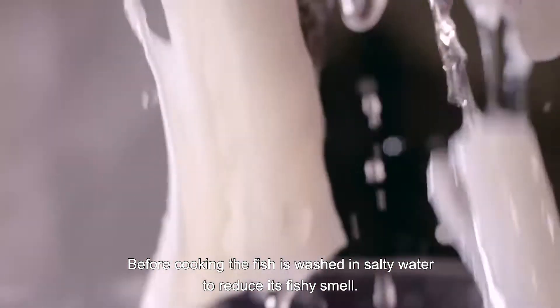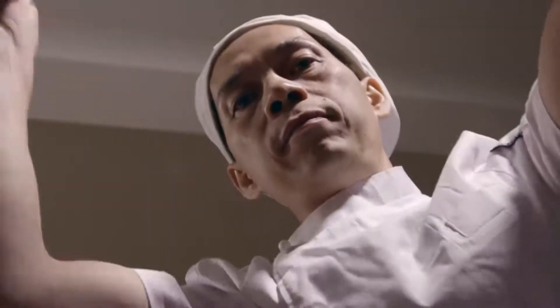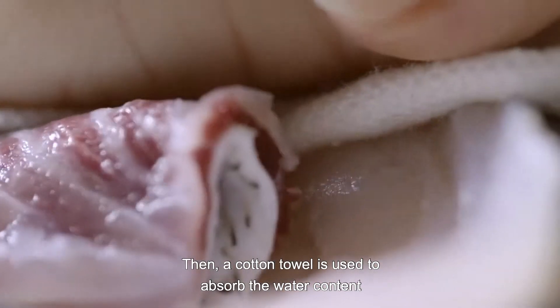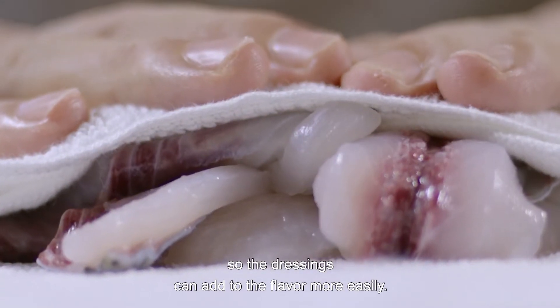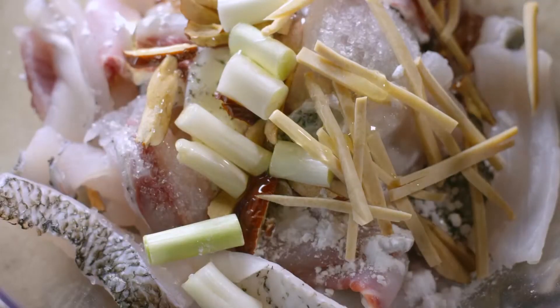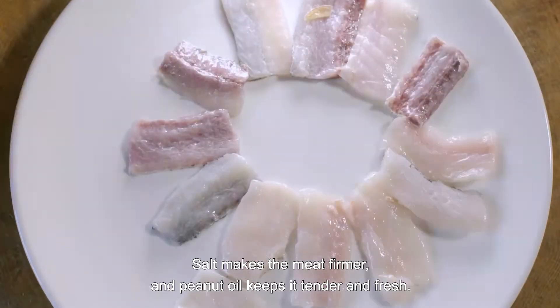Before cooking, the fish is washed in salty water to reduce its fishy smell. Then a cotton towel is used to absorb the water content so the dressings can add to the flavor more easily. Salt makes the meat firmer and peanut oil keeps it tender and fresh.